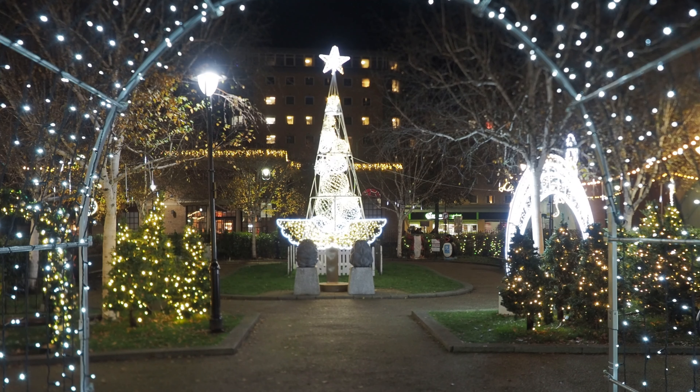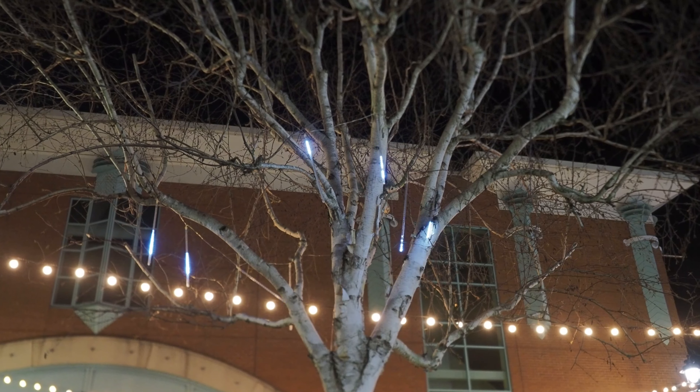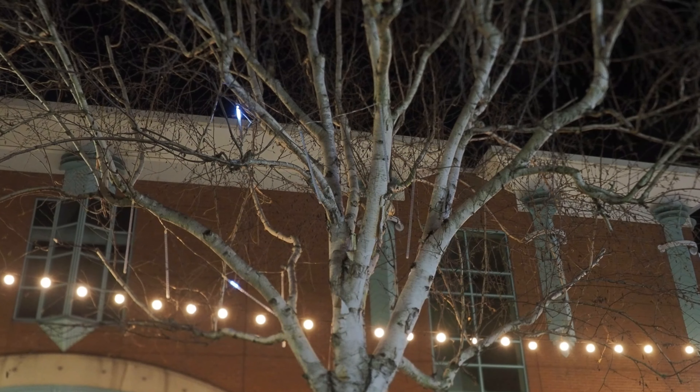I've gone for F11 and it's about a 10-second exposure at ISO 200. These lights running down this tree look great, and if I can keep the shutter open long enough I'll get the whole length of these lights and they'll look like light sticks from the tree.